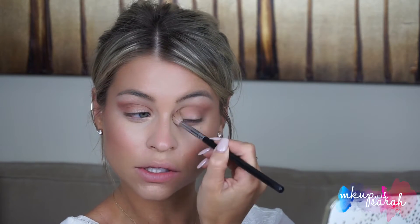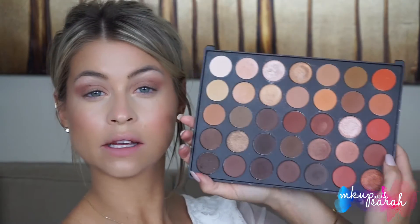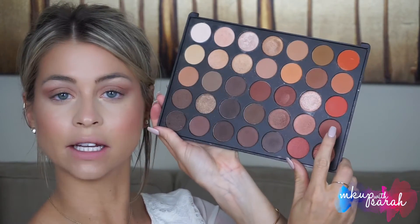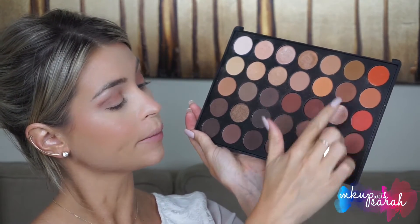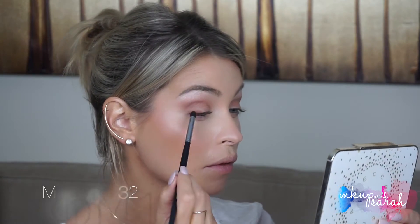Work that in a circular motion so it blends nicely. Now that we've done our transition and crease, we're going to create the color Tiger's Eye. To do that, we're taking D7 and mixing that with B6. That color is going to go on our lash line and then into our crease. Then just blend that out a little bit more.